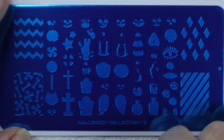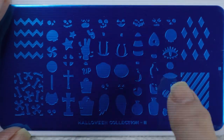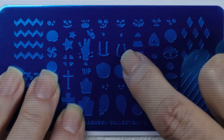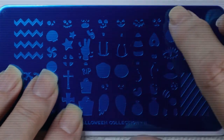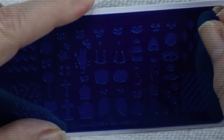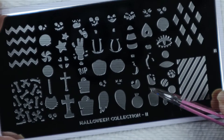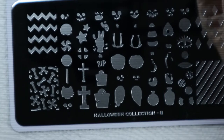It's got a severed hand, some crosses, a ton of little faces for pumpkins. The pumpkin is cool because it's got the pumpkin shape, lines for depth, the stems, and the little faces. Let's open this up and look — it's also got a candy corn and little potion bottles, all kinds of cool things.